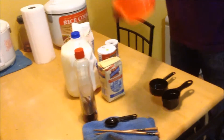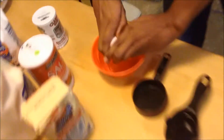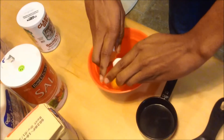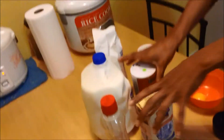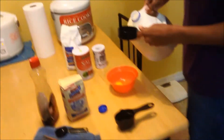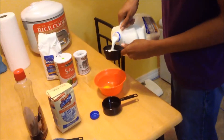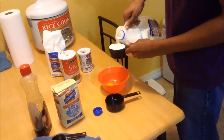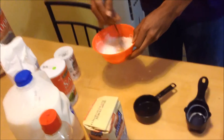First thing we want to do is crack the egg and put it in the bowl — easy enough, right? Toss the egg shell into the trash with great skill. Next we want to grab the milk and put half a cup into the bowl with the egg.